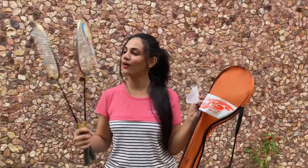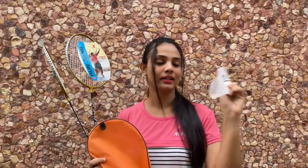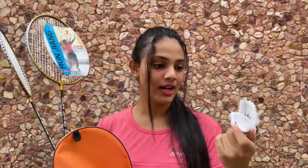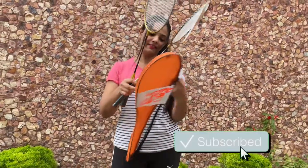I am going to unpack this. I am going to see the rackets. I am going to look at the shuttlecock as well. And I am going to get my family involved.